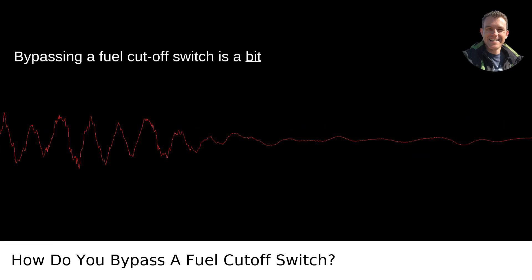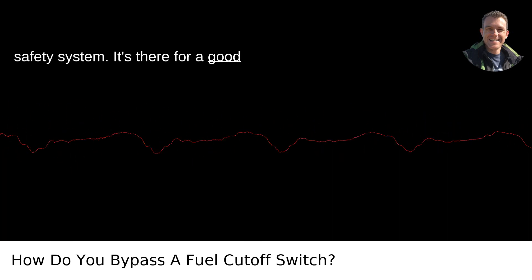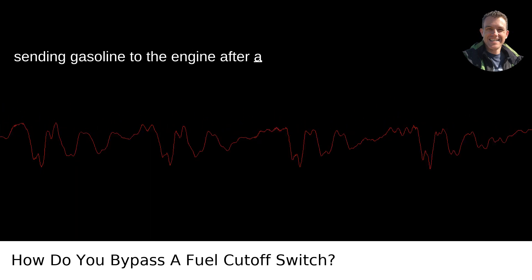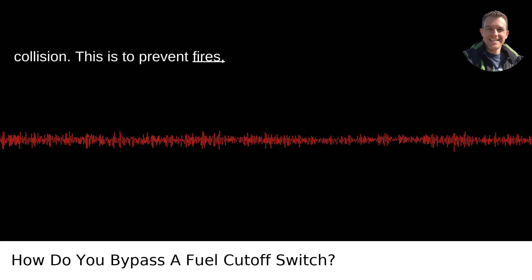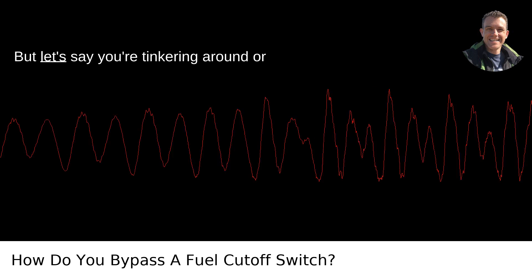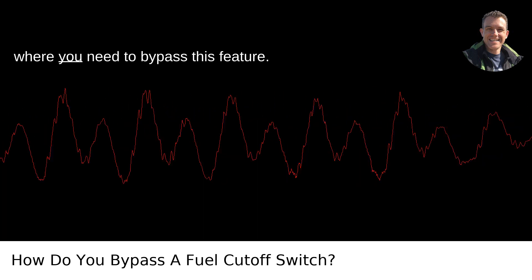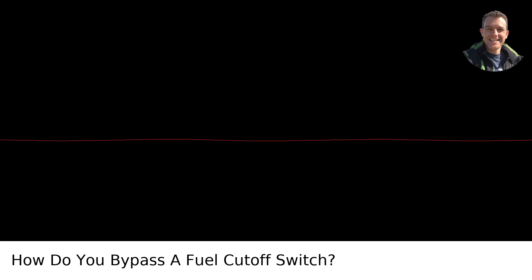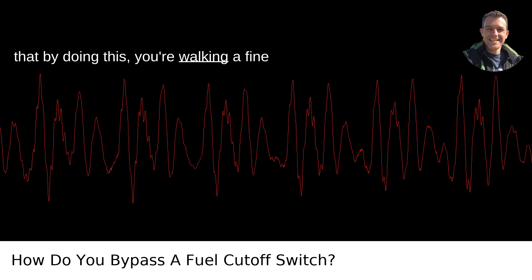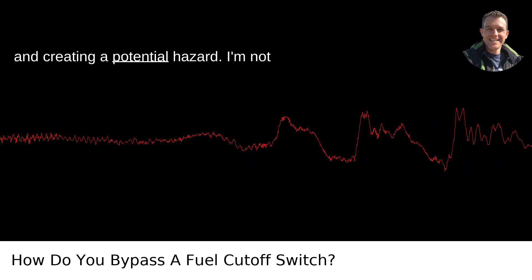Bypassing a fuel cutoff switch is a bit like hacking into the matrix of your car's safety system. It's there for a good reason, mainly to stop the fuel pump from sending gasoline to the engine after a collision. This is to prevent fires, additional damage, or even save your life. But let's say you're tinkering around or you find yourself in a unique situation where you need to bypass this feature. First off, it's important to understand that by doing this, you're walking a fine line between solving an issue temporarily and creating a potential hazard.